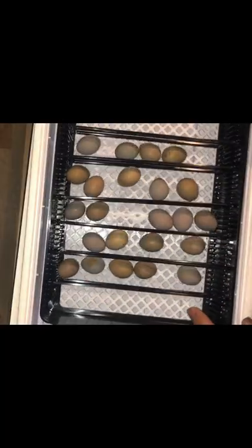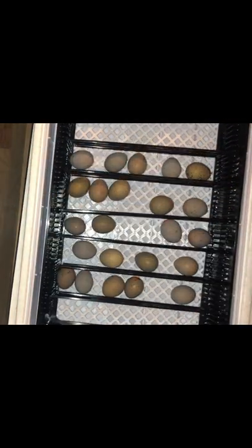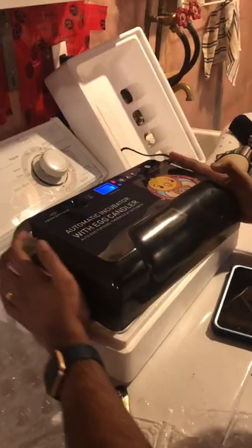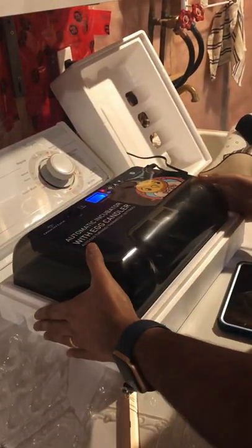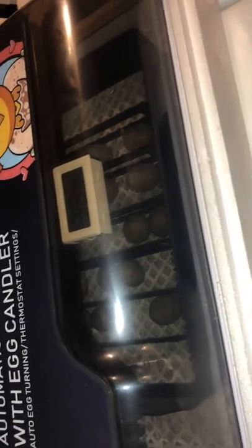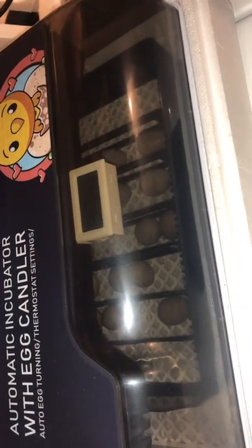Once you have placed all of the eggs in the incubator, you want to find the best way to put them all in and rotate them a few times to ensure that every egg is moving, so try experimenting a little bit with it. You can see it moving. If you don't have an automatic turner, then you have to turn the eggs four times a day.